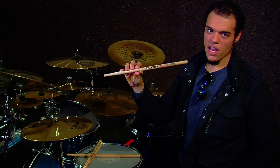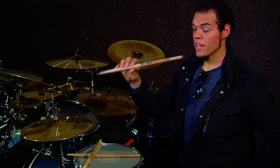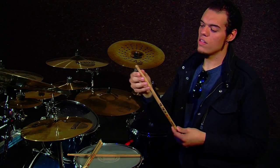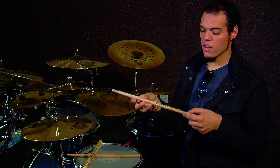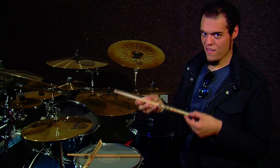It's based off size 3A, and printed on here is my logo and the Warbringer band logo in black. These sticks are based off size 3A and what I like about them is that the tip is a wood tip, a ball round tip. The length, width, and weight of this particular model is really, really good for playing heavy, fast music.